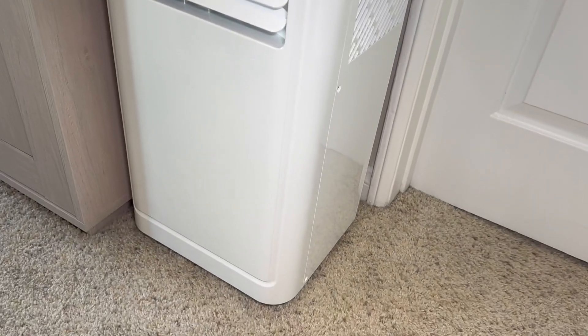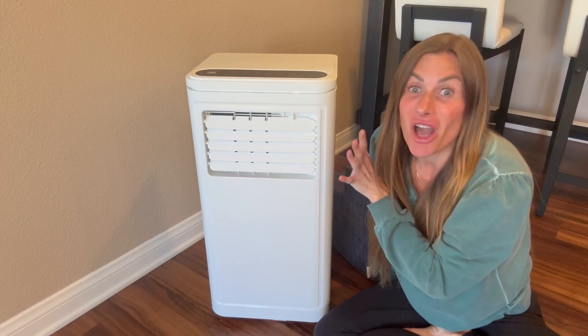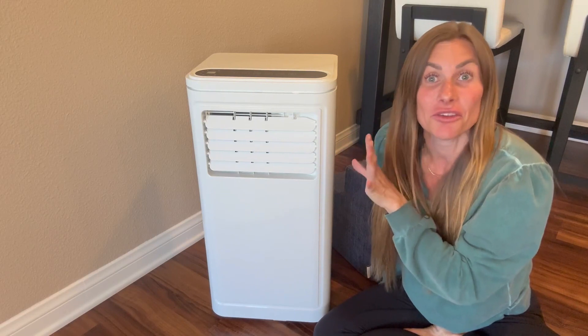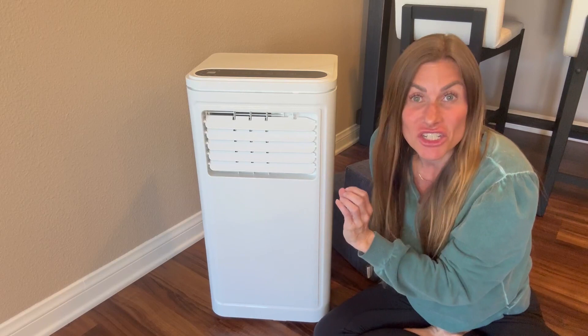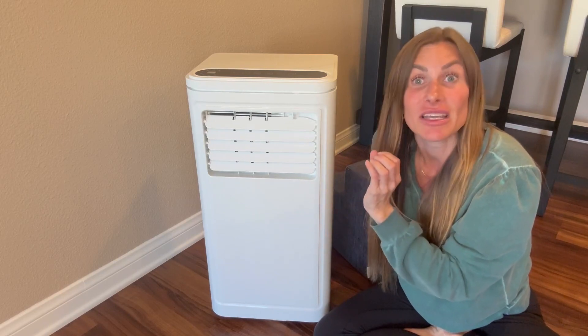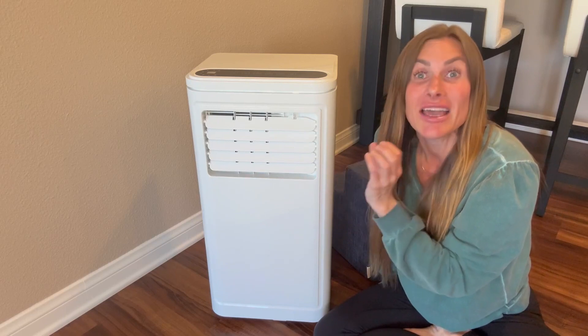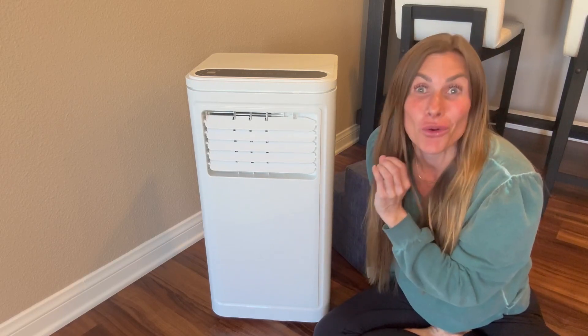This AC unit is perfect for living rooms, bedrooms, offices, garages, even kitchens — anywhere that you need to cool the temperature of the air. It is designed to quickly and efficiently cool rooms up to 350 square feet in size down to 61 degrees, and it does it quick.